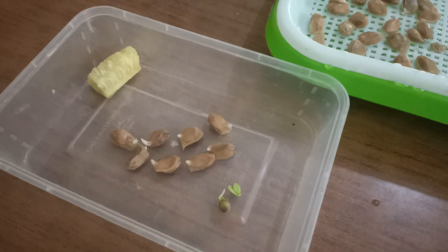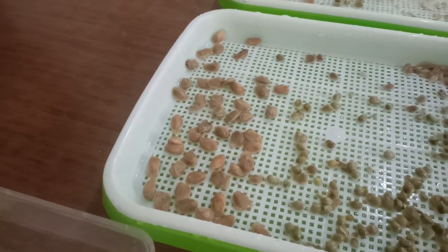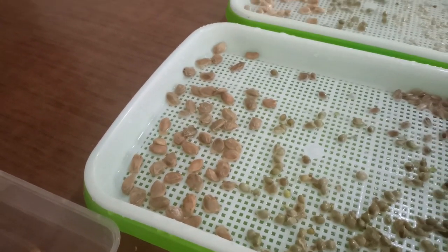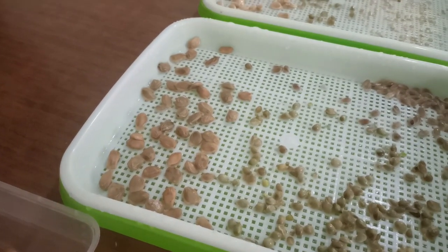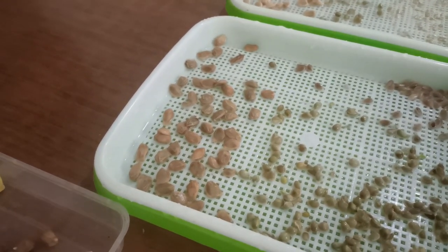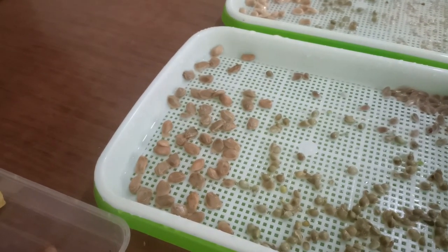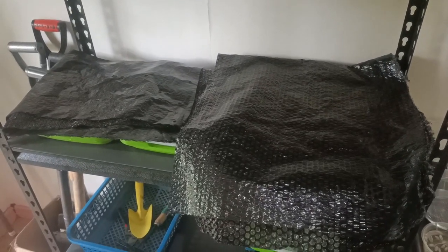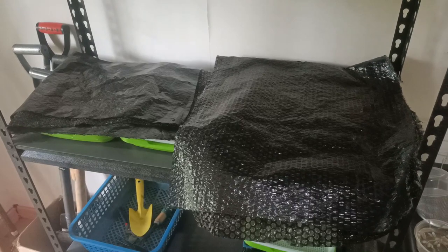In nature, the pomelo would fall off the tree or be eaten by an animal, pass through its body, and end up on the floor — and I'm sure it would take a lot longer to germinate. The advantage here is that I can take only the sprouted seeds, plant them exactly how I want in a pot, and in theory have a hundred percent success rate. I'm also germinating these in the dark, kept under black bubble wrap to block light until they've actually germinated.